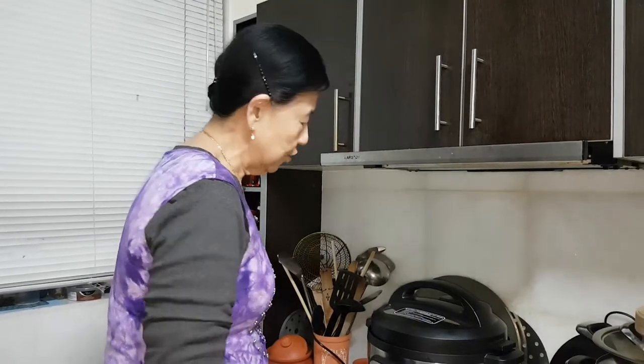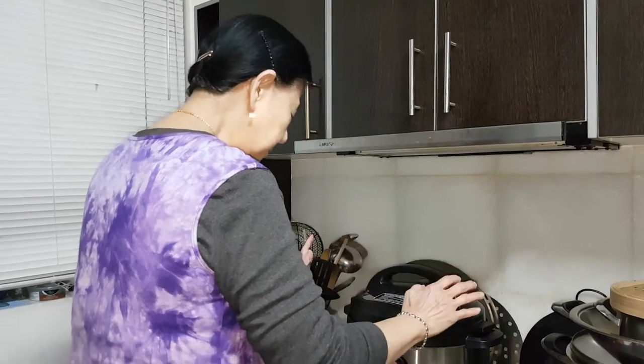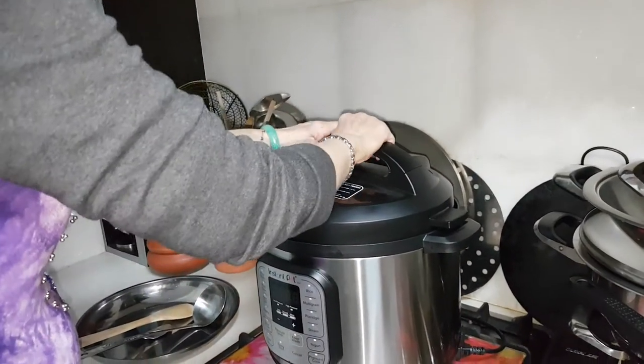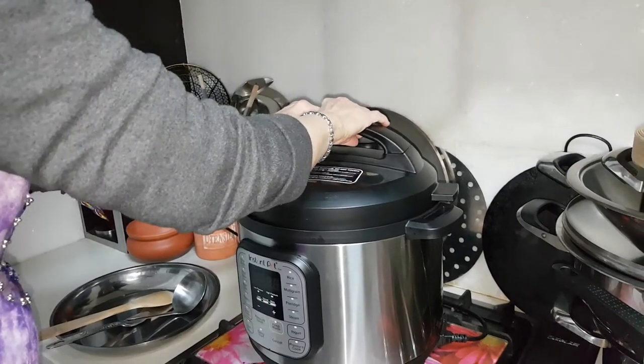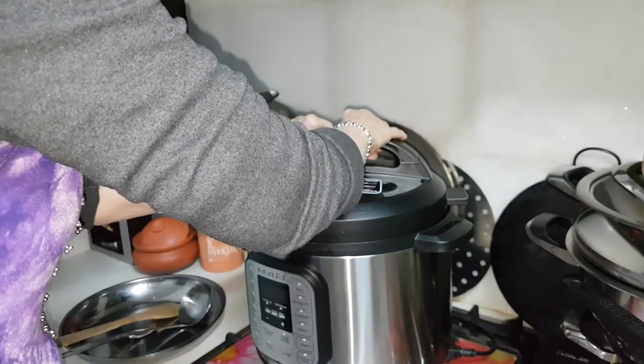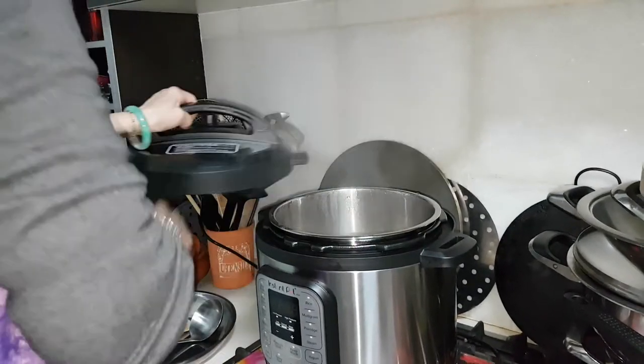Hi, I'm Nancy from Cooking with Nancy's channel. I'm having something very simple — it's done in a pressure cooker. I'm just going to open it up. Voila!